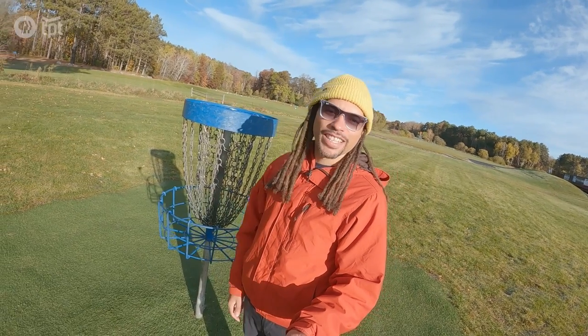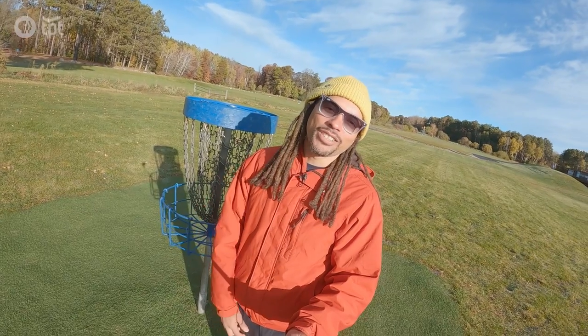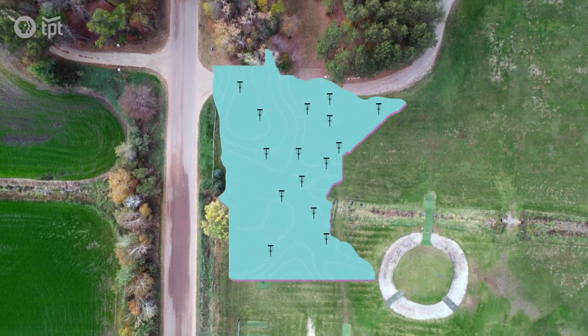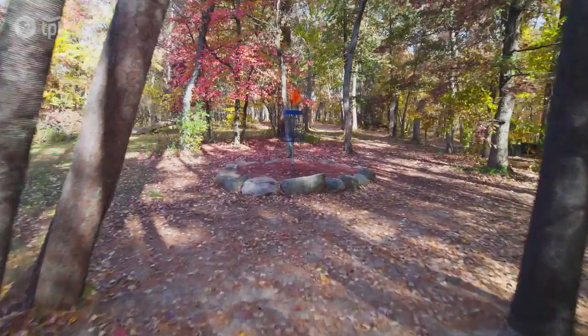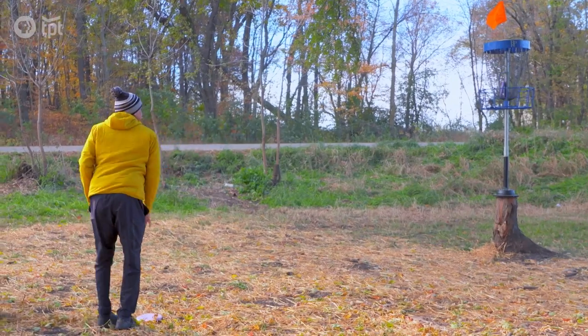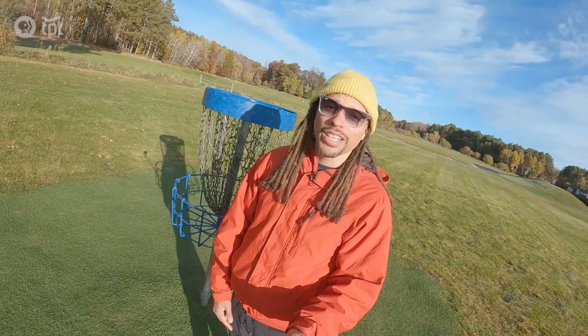Do you know what this is? It's not a weird looking basketball hoop — it's a disc golf basket. I've only been disc golfing a couple of times in my life, but I found out recently there are 432 disc golf courses in Minnesota, making it the third most in the country. I'm going to meet up with Daniel Polk, a professional disc golfer, to show me the ins and outs, but first I've got to learn how to throw a disc.